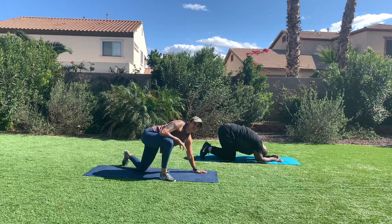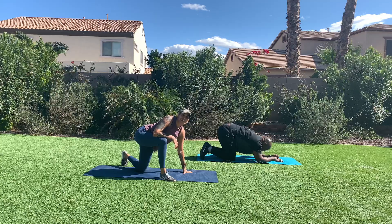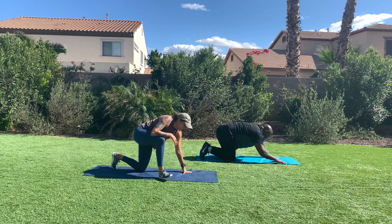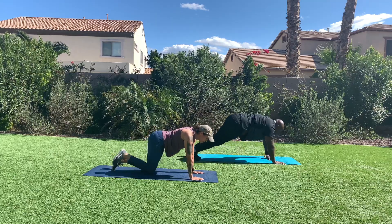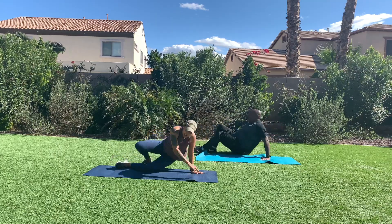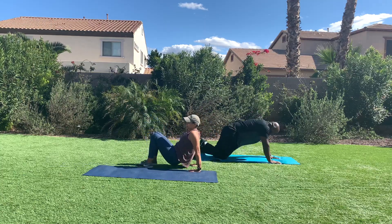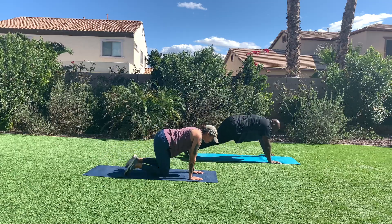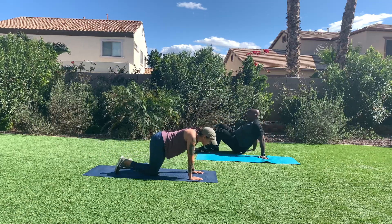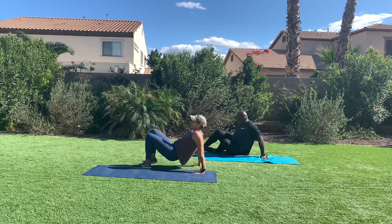All right, we're getting into that challenging move. We're going into four mountain climbers, four cucarachas. Set it up in a plank. Run for four or drop your knees down. Reset. Flip. Lift. Kick. Yes. Reset. How you doing, Will? He is grunting. Great job.